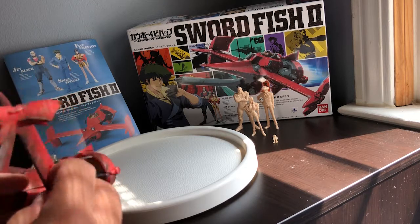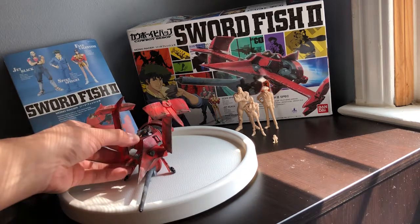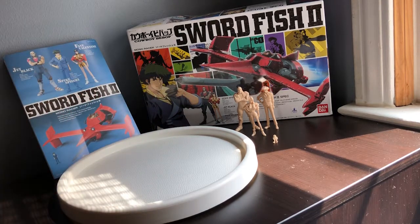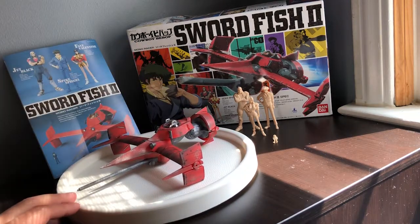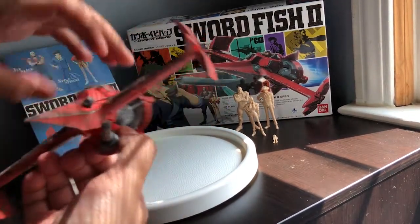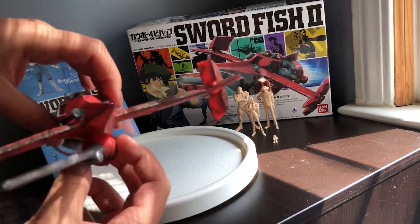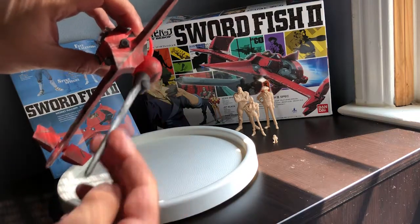That does come out a little bit more so you can fold it — it should go all the way but I don't really want to fuss with it too much because I really like how mine looks with the wings and wheels up. I eventually want to get it on a stand, probably like a Gundam stand, and have it look like it's in flight. One more thing: the gun does come out just like in the anime, it comes out, it turns, it spins. There are a lot of really cool scenes with Spike kind of banking the plane and that gun pivoting.